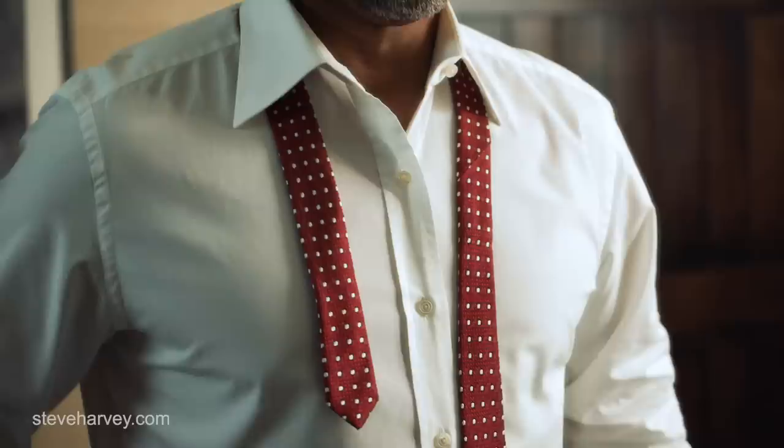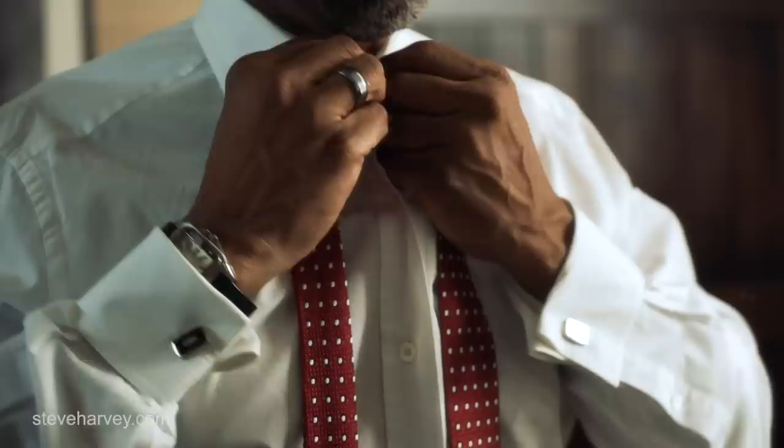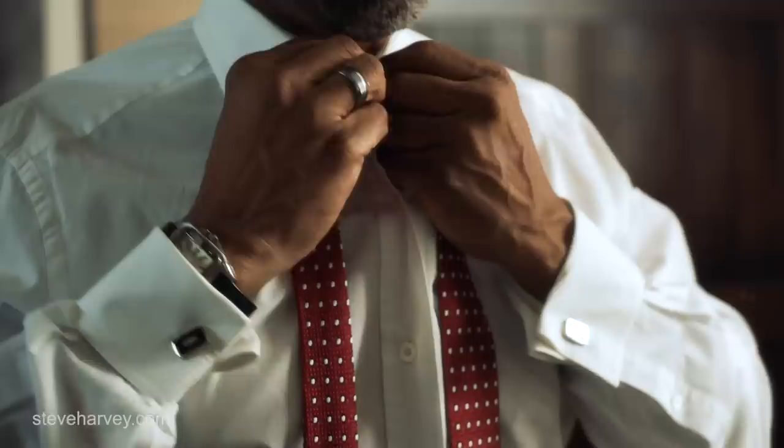So I'm going to show you how to tie a half Windsor knot. I recommend having the top button undone when you're putting your tie on. So once you get it around your neck, you can button your shirt. A lot of guys sometimes button their shirt and flip their collar up, and then they break the collar trying to get it to pull it back down straight.